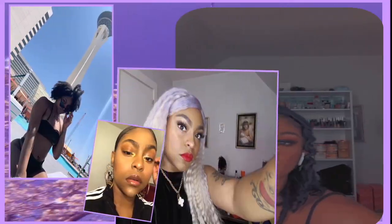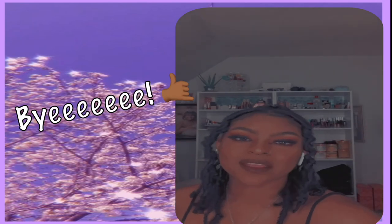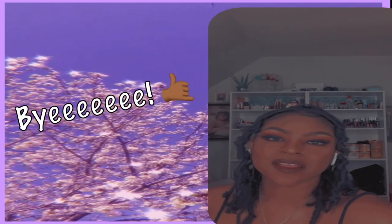That's for real. Thank you guys for watching. Make sure you like, comment, share, and subscribe, and I will see you guys in the next video. Bye!